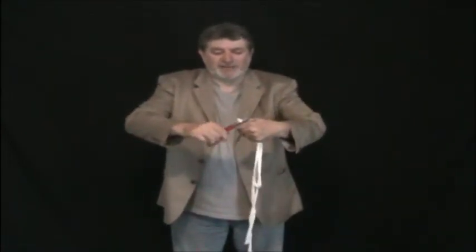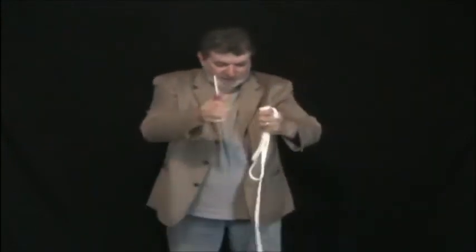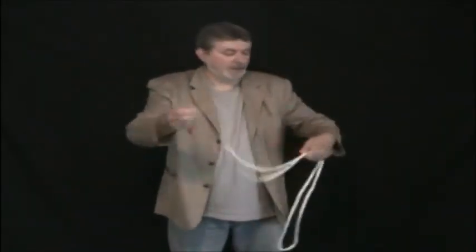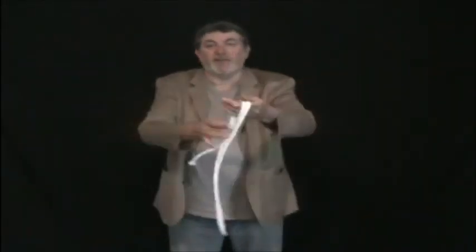Let's trim a little bit. Okay, watch carefully — three pieces of rope, and just by blowing on them, the rope is totally restored, and you can use the rope for other effects.